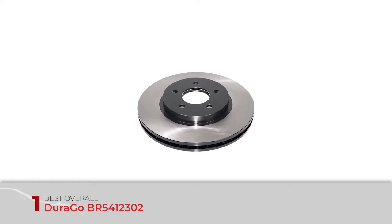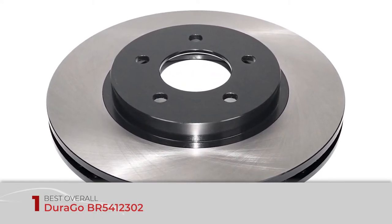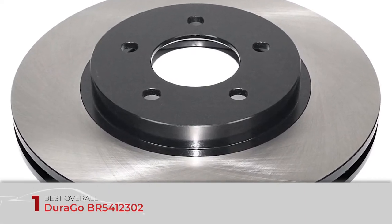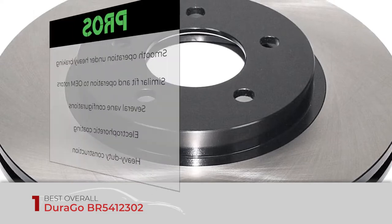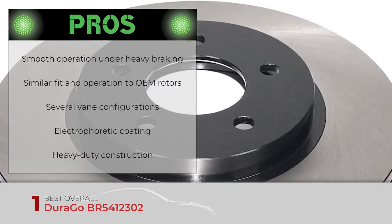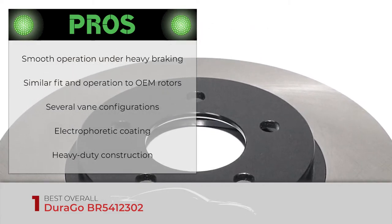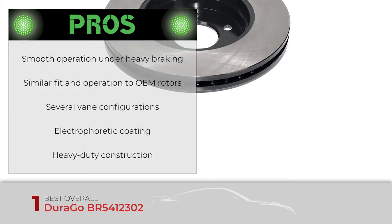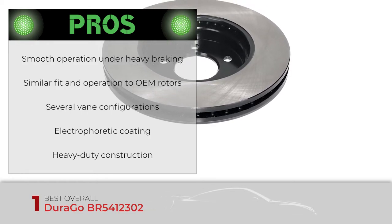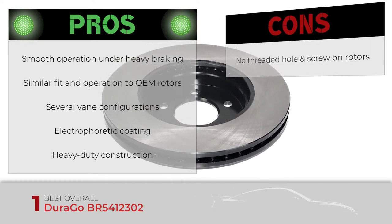Finally, we have the best overall: the Durago BR 541-2302. This coating is especially effective against salt spray in coastal areas and geographic locations with harsh winters. In addition, these rotors can resist the harsh chemicals often used in car washes. These brake rotors are ideal for everyday driving or the daily commute. Its pros are: smooth operation under heavy braking, similar fit and operation to OEM rotors, several vane configurations to reduce heat, and electrophoretic coating ideal for rust prevention.